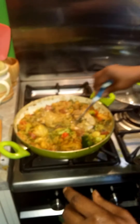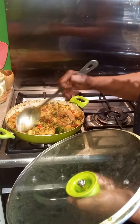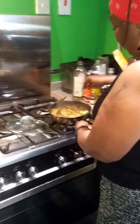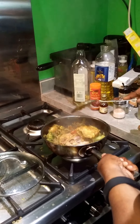My foster child doesn't eat pork, so what I've done is removed about a third of the dish into a different pan and let that continue to cook for him. But I love me some pork, so at this stage I'm going to add some chorizo — a Spanish-style one that's already cooked, so it can go in at the last minute — just to get that flavour through.